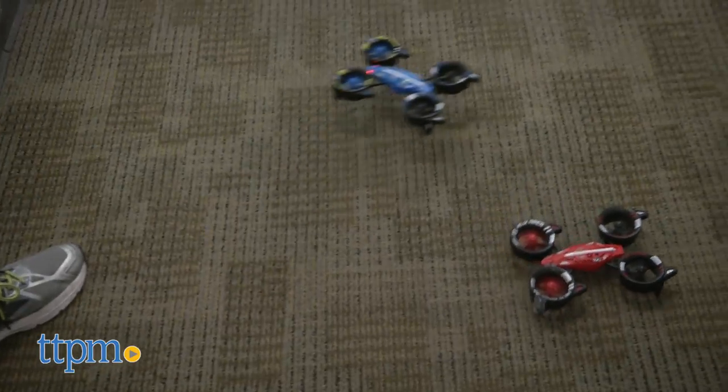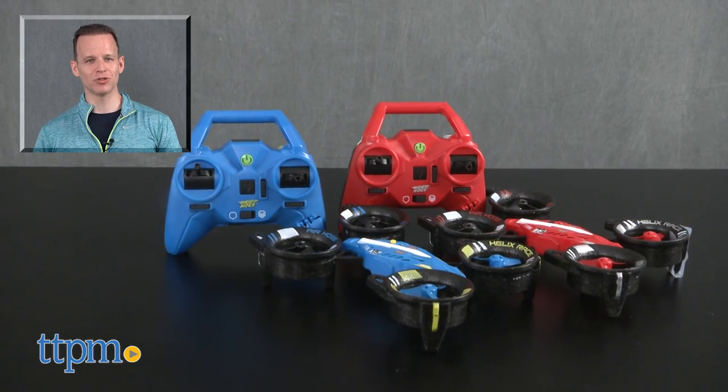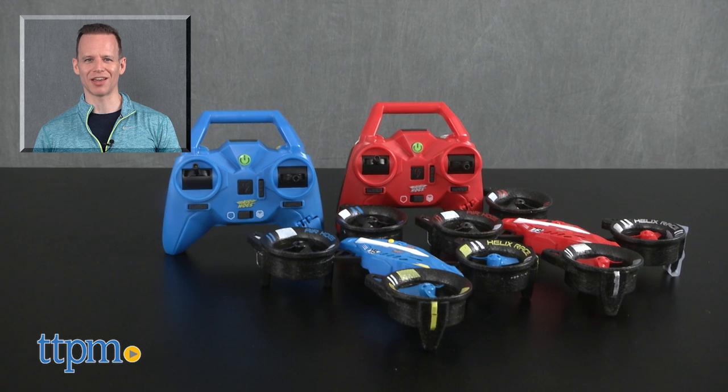Either way, the Air Hogs Helix Racers are great speedy little drones on their own or as a pair. For where to buy and current pricing, find us at TTPM.com, or subscribe to our YouTube channel for more great reviews every day.